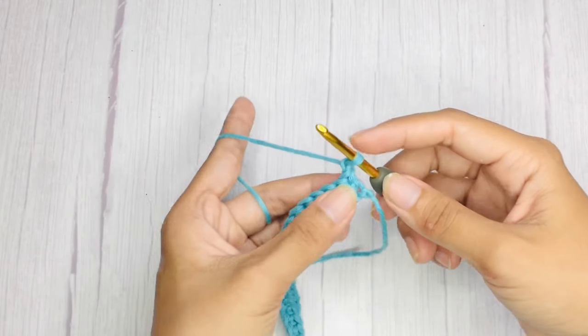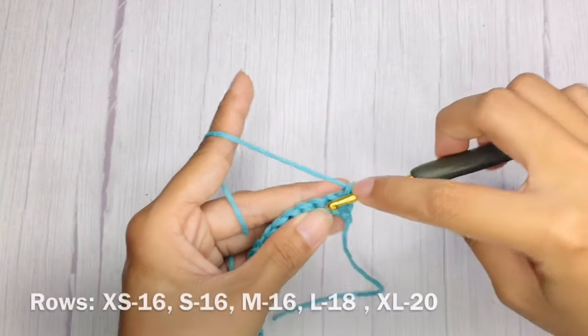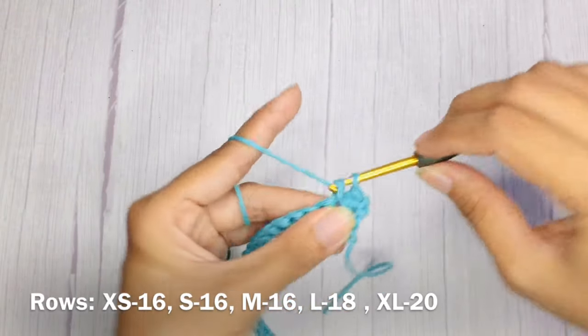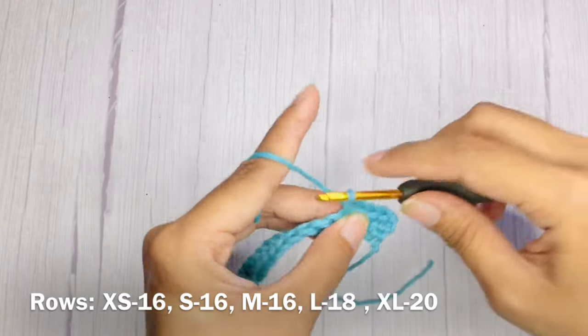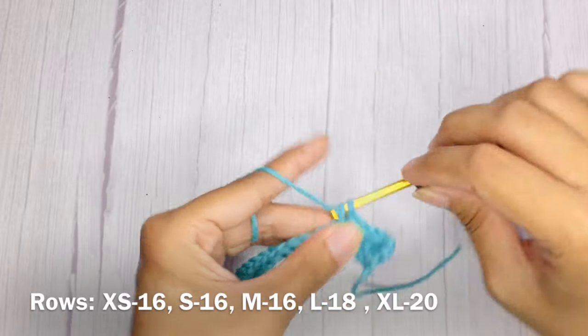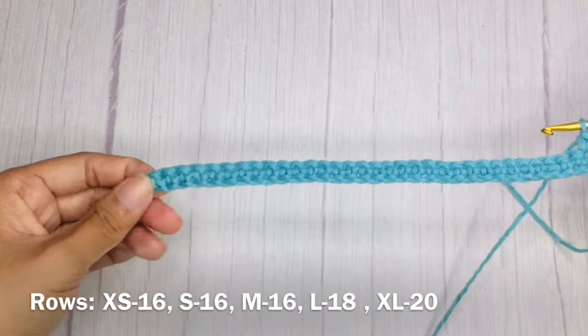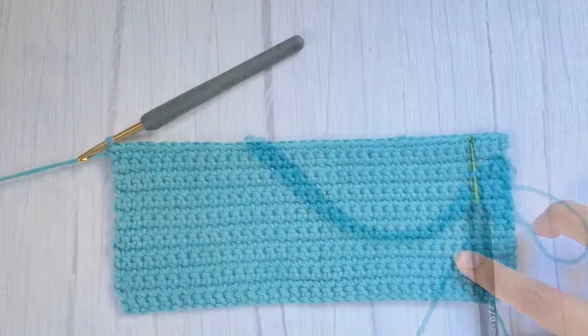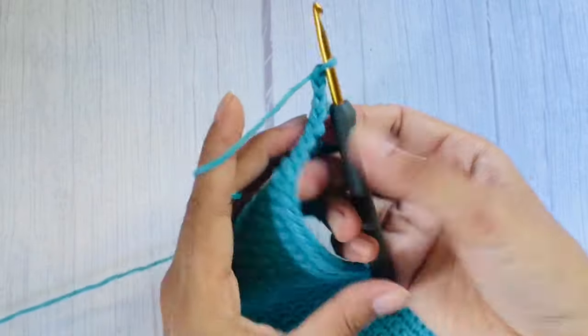For row two, chain one, flip your work, and then single crochet in each stitch across. For row three onwards, repeat the same pattern as row two until you have a total of 16 rows.